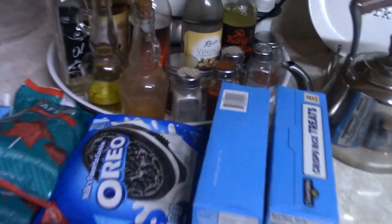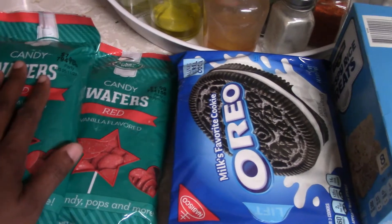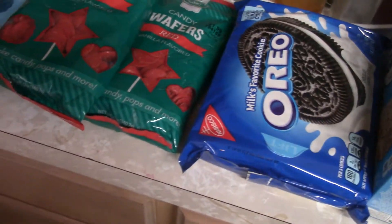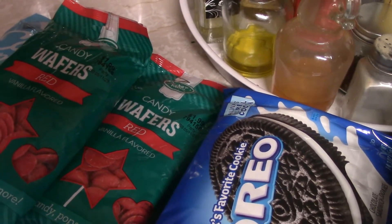All of this stuff right here is going down there. I got candy and all of that stuff in here. Down here I got my chair sashes and my red charger plates. And tomorrow I'm going to do some Rice Krispies Treats and Oreos in the morning so they'll be fresh. But I will see you guys at the venue and I'll show you guys how everything turned out. So stay tuned.